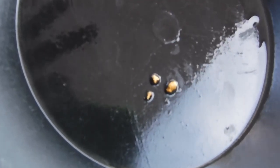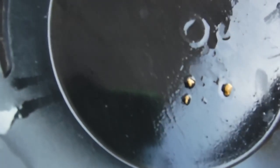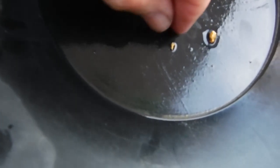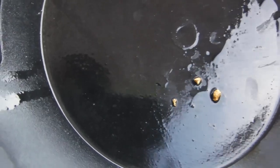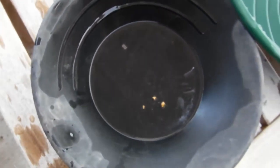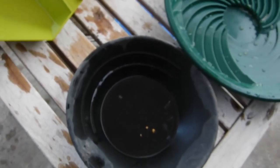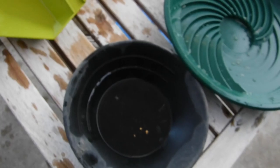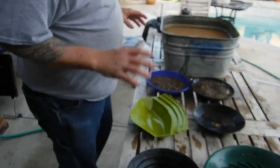Today we have three pieces of gold that I picked out: one good size little picker and two smaller pieces. One is wire gold, so those three will be our test to see who can recover them. I think speed is probably one of the biggest things we're looking for here. I'm going to hand off the camera to my wife and start with the Gold Claw first.